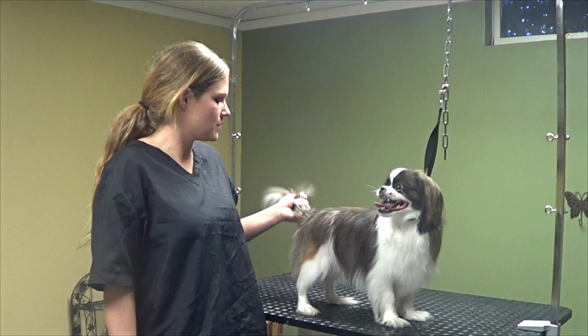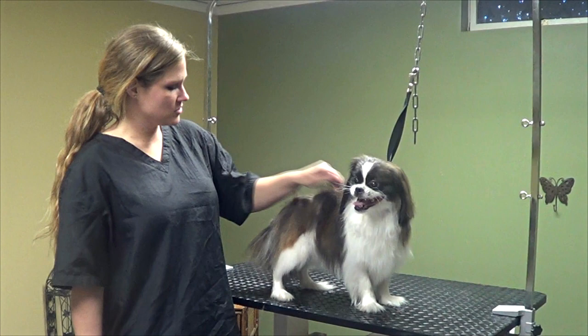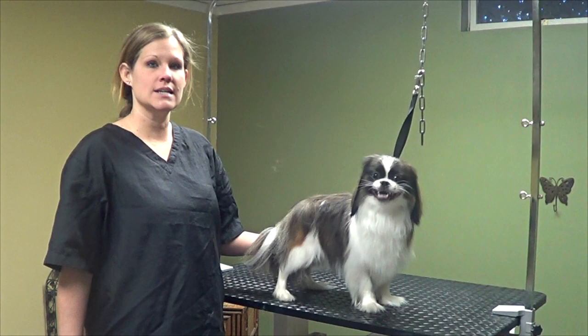Hello everyone. Today I'm going to show you how to trim up a Pekingese. I'm going to show you how to get all this extra undercoat out, thin this out, trim up the feet, and just neaten up the Pekingese all over. This is Bella and let's get started.